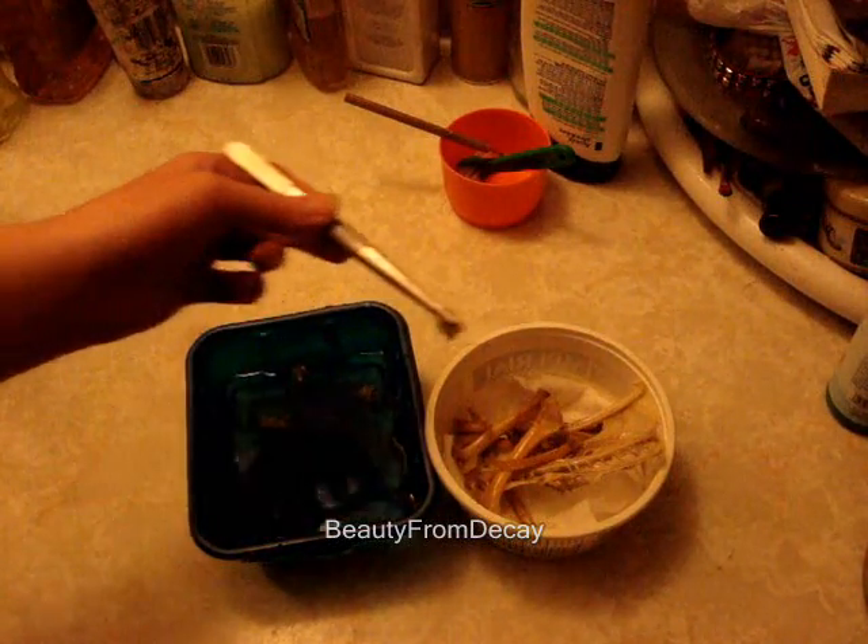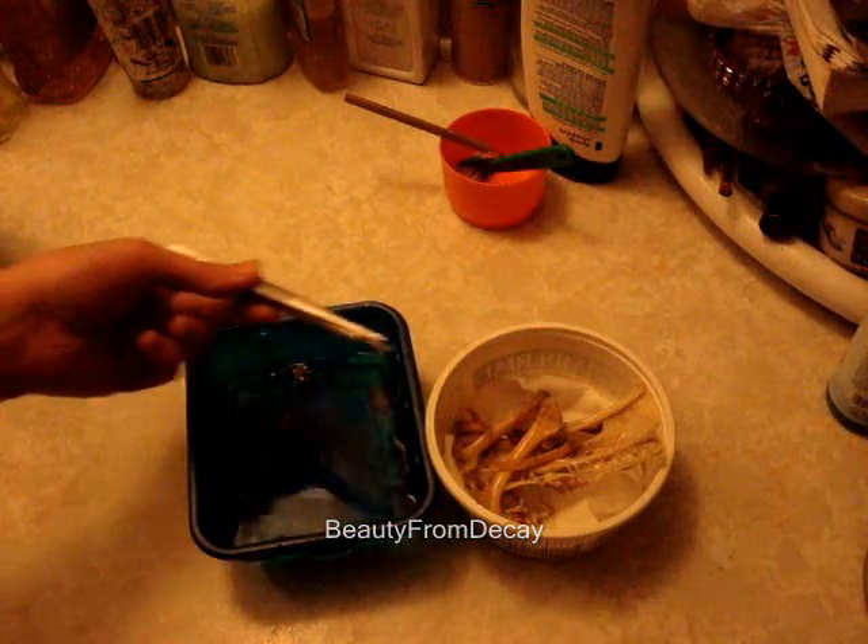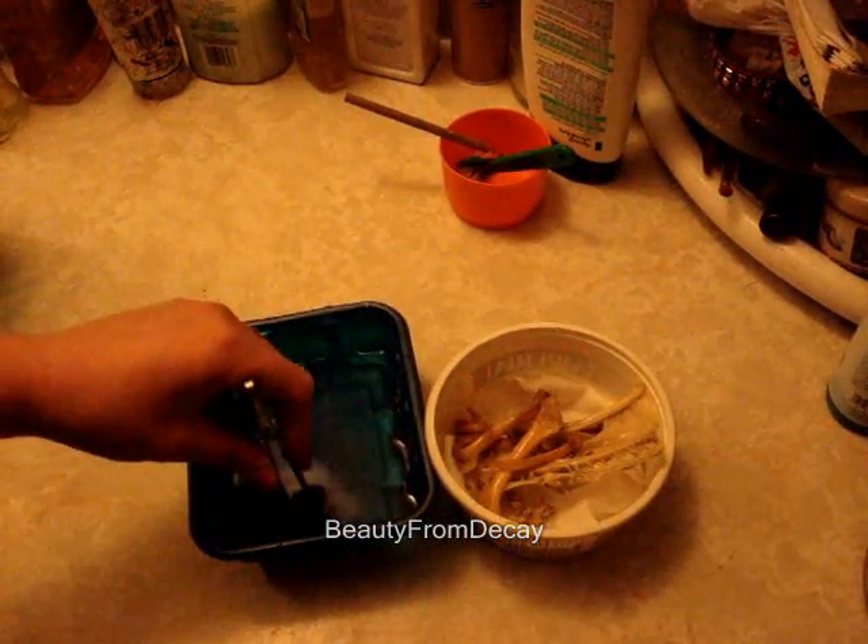Now what I do with these little bones like this is I make jewelry. I make pendants and earrings. Now these little vertebrae bones will be perfect for making earrings, or even a string necklace.